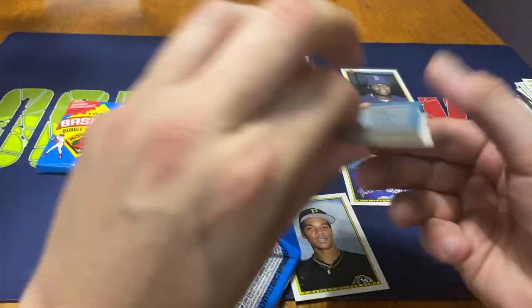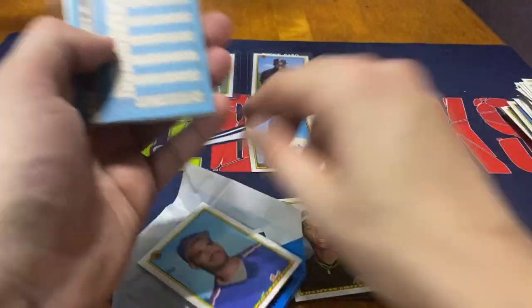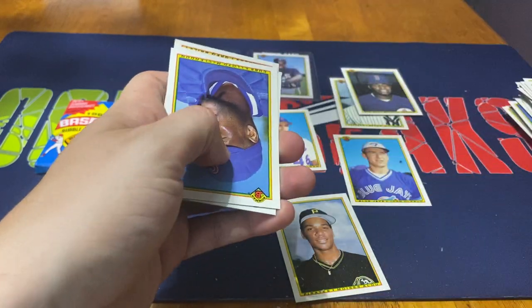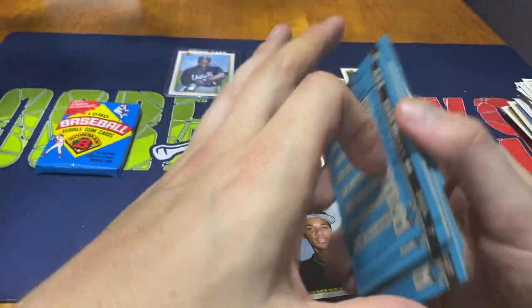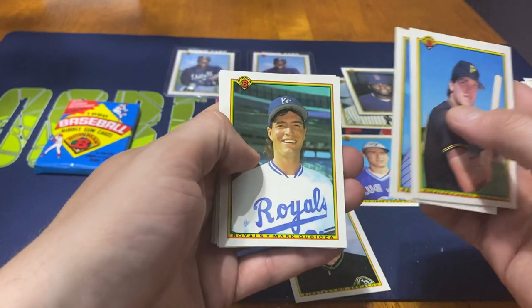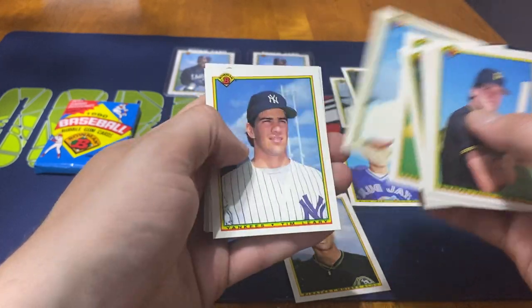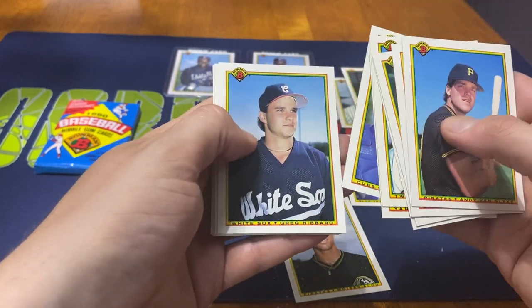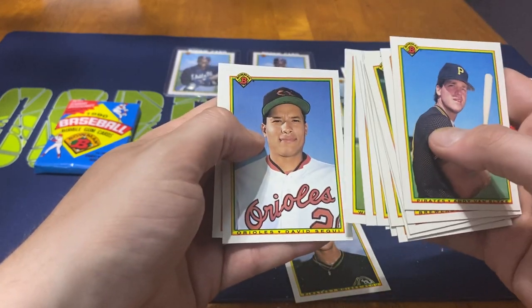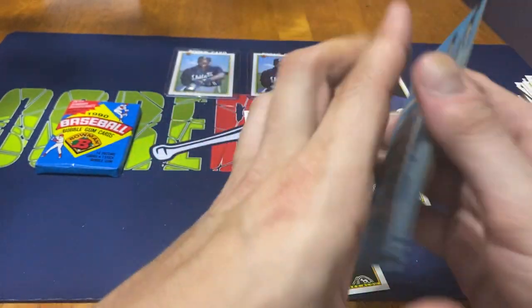We got Greg Briley on the front, and then Jamie Roseborough with the gum stuck to it. Nolan Ryan again for the painting-style card. We got Andy Van Slyke, Jim Gantner, Mark Grudzielanek, Rafael Valdez, Paul Sorrento, Tim Leary, Lloyd McClendon, Greg Hibbard, Mike Gallego, Jeff Montgomery, Adam Peterson, David Segui, and Greg Briley. Nothing too wild.